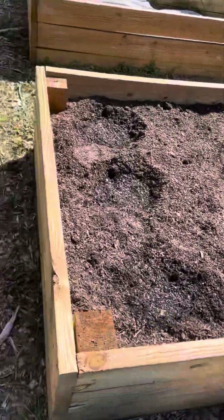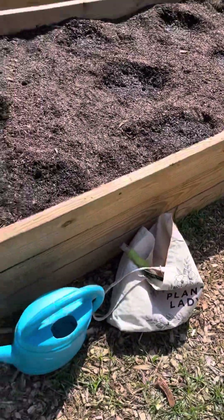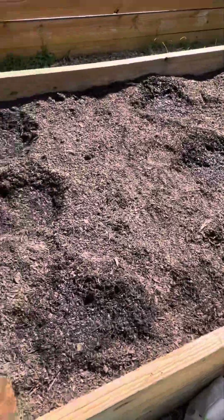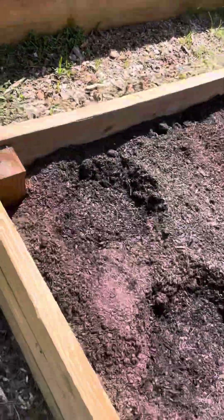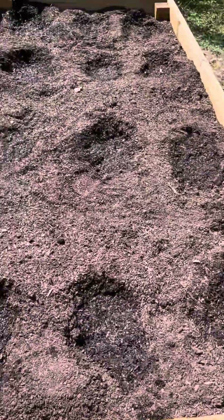Next spring, he's also going to make a whole raised bed just for indigenous crops — the seeds that I've been getting from my American Indian sister, Ms. Asia.